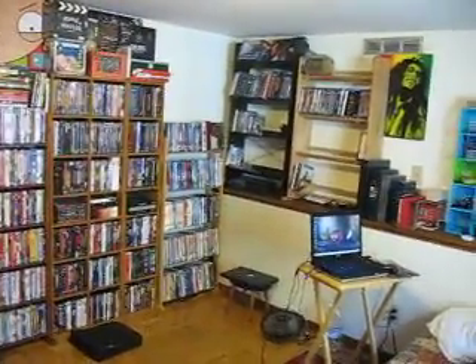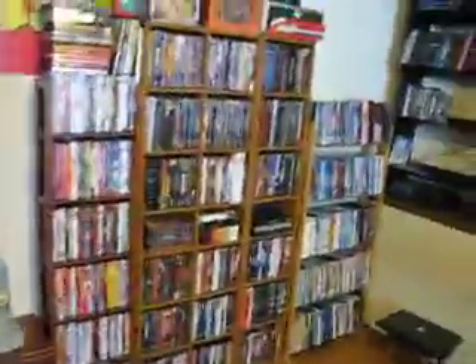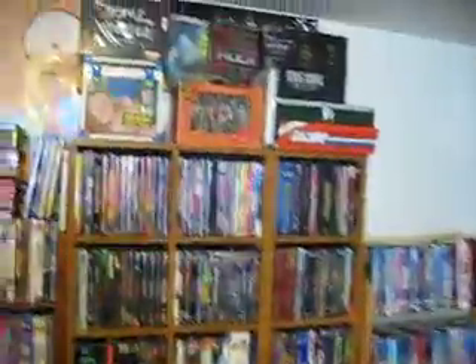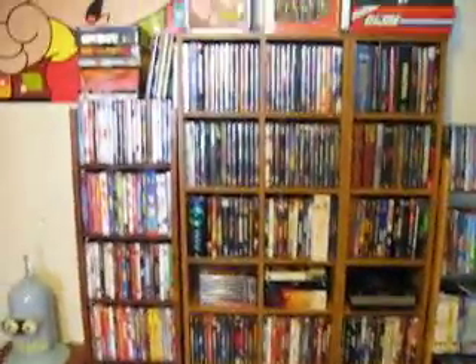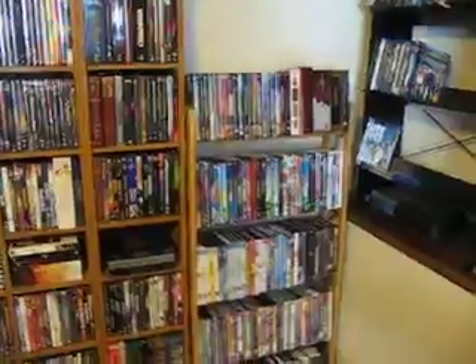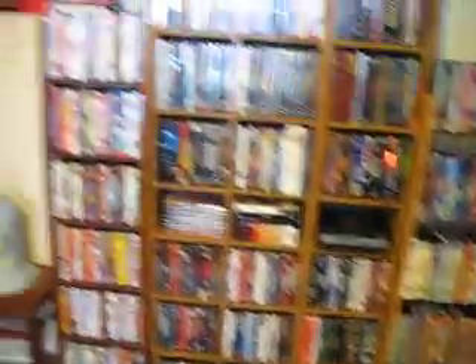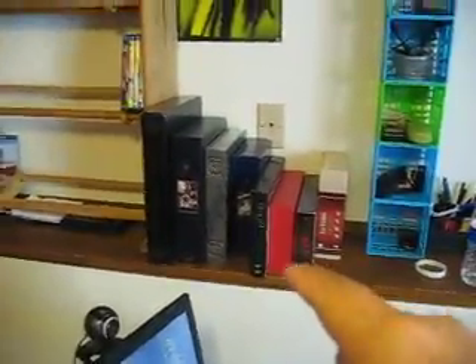I'll show you where I put the DVD side and the Blu-ray side, as well as where the box sets go. Let me start with the DVD — I put all the DVDs on this wall because my collection has been growing rapidly. All the Disney and kids' titles are on this side, as far as comedy, horror, and fantasy. The box set is up there, and the other box set is right here on the side.